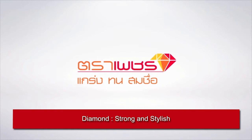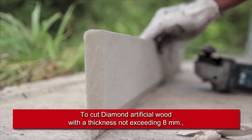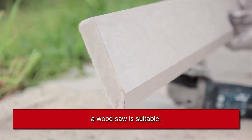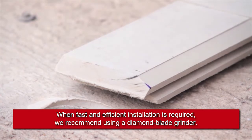Diamond: strong and stylish. To cut artificial wood with a thickness not exceeding 8 millimeters, a wood saw is suitable. When fast and efficient installation is required, we recommend using a diamond blade grinder.